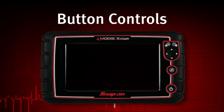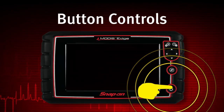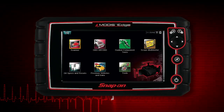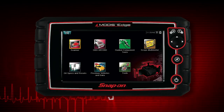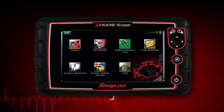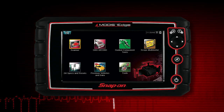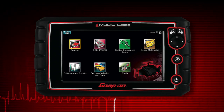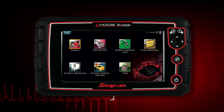To power up the Modus Edge, press the power button. Modus Edge automatically powers up and opens to the home screen whenever it is connected to a vehicle or the AC power adapter. Modus Edge will boot up to the home screen in about 5 seconds.